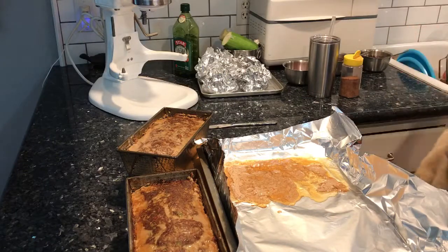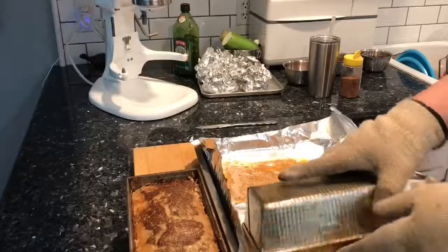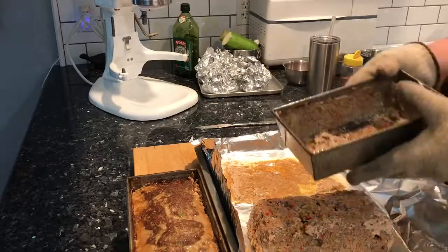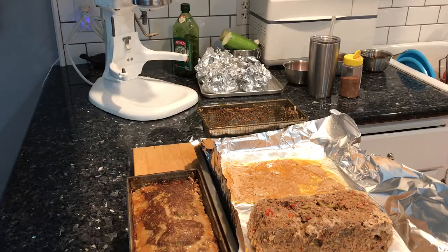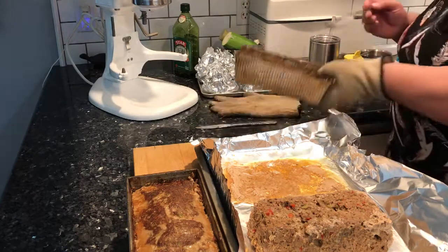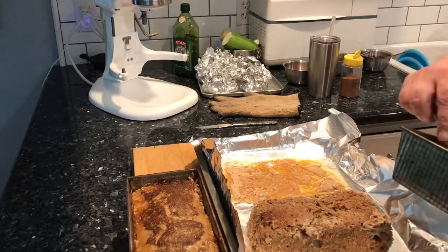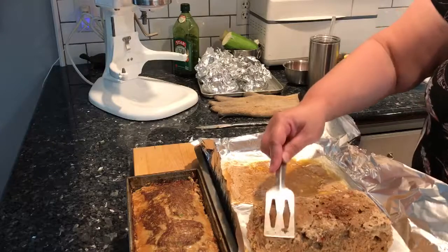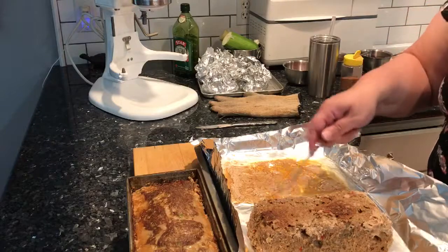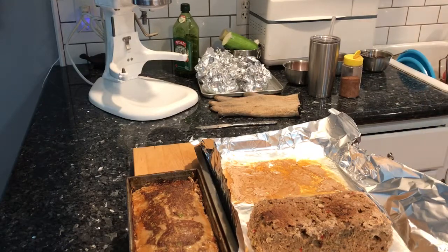Let's try that again. There we go. Some did stick to it, so I'll just get that out with the spatula and put it back where it belongs — that's okay, these kinds of things happen when you're cooking, nothing to get uptight about. You could even just leave it in the pan, but I like to bring it out — I like the shape of it and I can get more of the sides.